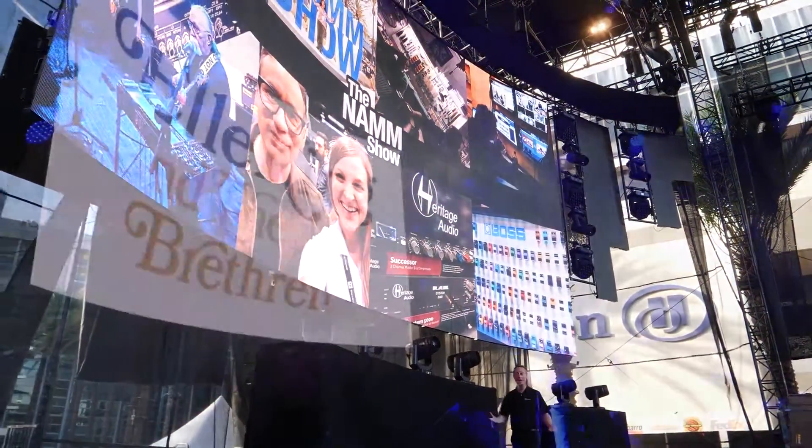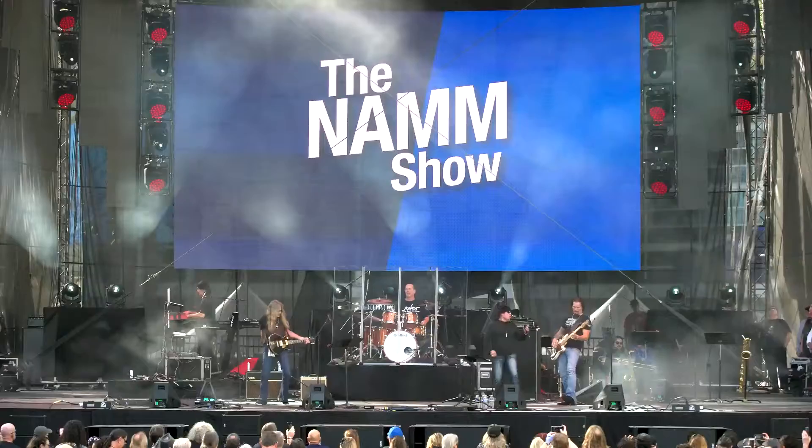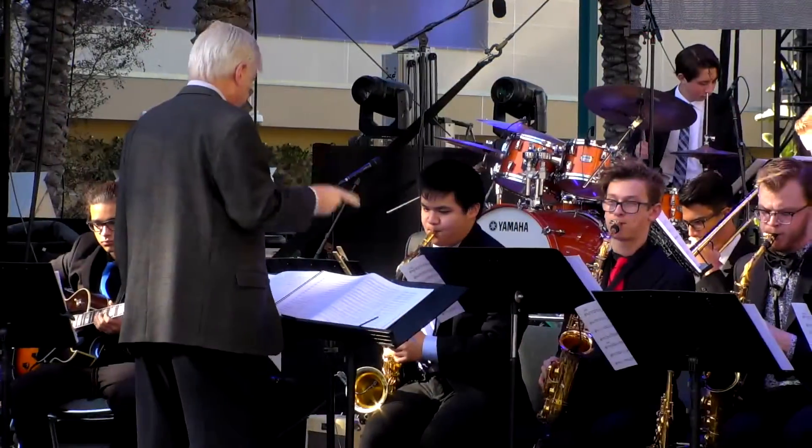This year is bigger and better than ever before. There's more lights, larger screens, bigger stage, and more bands.